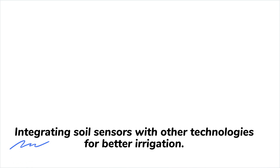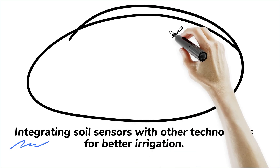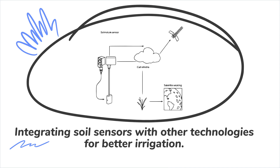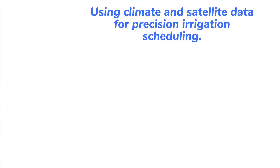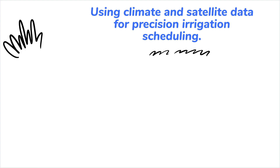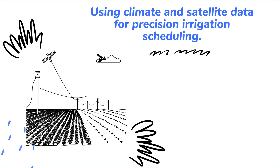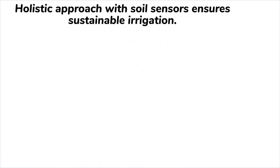Can these sensors be leveraged alongside other technologies? Absolutely. By integrating soil sensors with climate station data and satellite imagery, you can create a robust irrigation management system. Climate stations offer insights into weather patterns, while satellites provide large-scale imagery and data analytics. Combining these technologies enables precision irrigation scheduling, reducing water wastage and enhancing crop yields. This holistic approach offers a sustainable solution for farmers facing unpredictable climatic conditions.